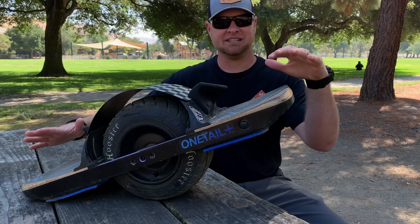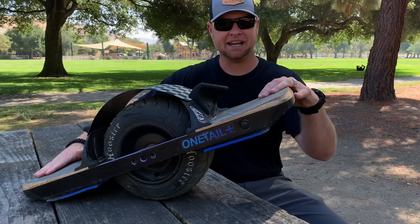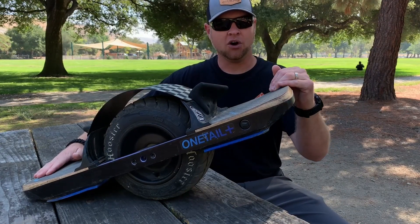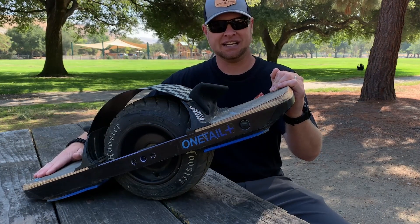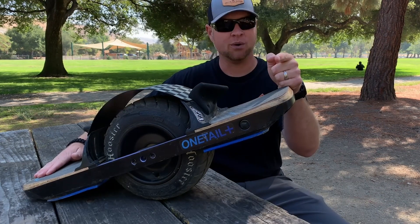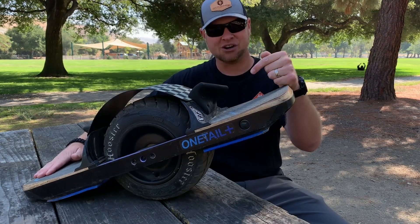Hey everyone, welcome back. Today we are going to be installing the Cobra pad from OWArmor.com onto the OneWheel Plus XR. Hang around till the end of the video — I got something to give away to you guys. Let's get started.